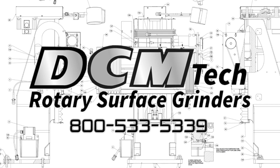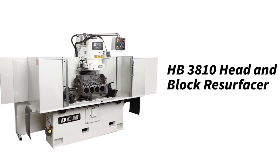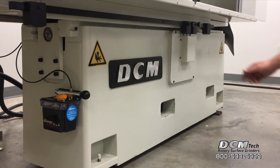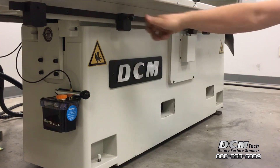The DCM HB3810 Head & Block Resurfacer is designed with state-of-the-art controls that simplify the resurfacing process. This machine has an electric DC motor drive and precision ball lead screw table feed for improved quiet control and reliability.